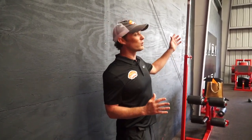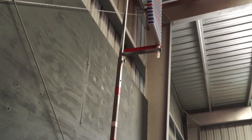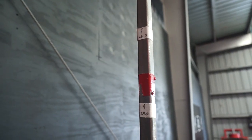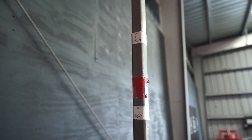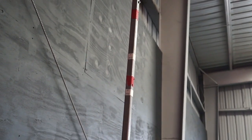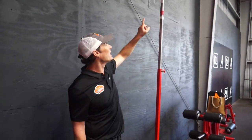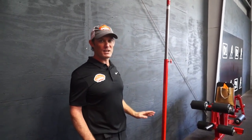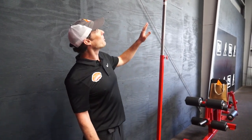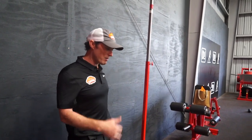If you have the Vertec, go to that bottom red rung and measure down along the apparatus — 18 inches and 24 inches — and mark those with tape. 18 inches is more for the big fellows, your offensive line and defensive line, if you don't think they can get 24. 24 inches is pretty standard for any other position. So the bottom red rung will be at 24 inches.